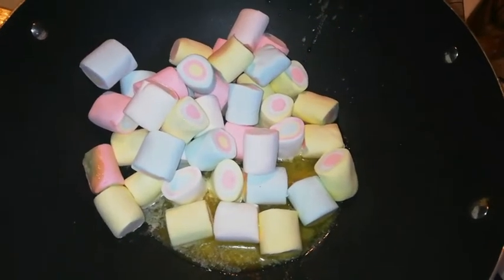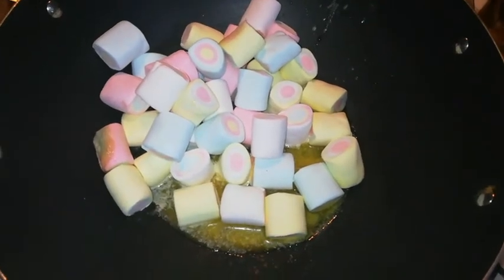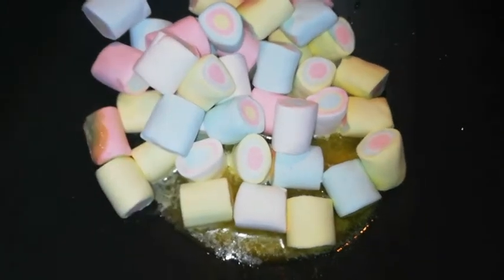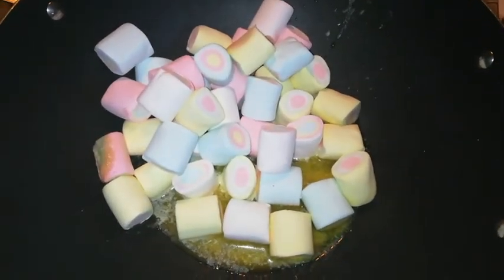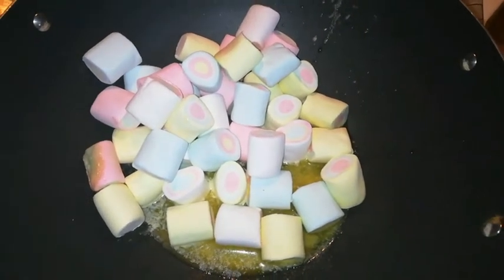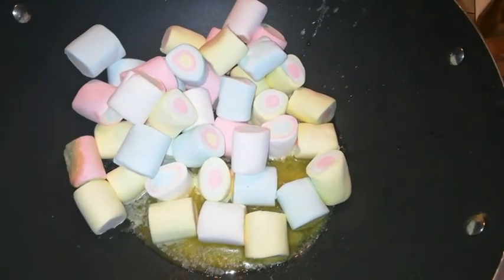Today I'm going to show you how to make rice crispy treats. I remember eating this when I was small. So what I have in here is about 60 grams of butter and around 200 grams of marshmallow, and we are going to cook this up until it becomes gooey.